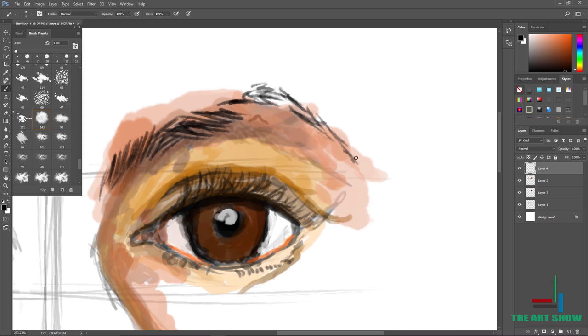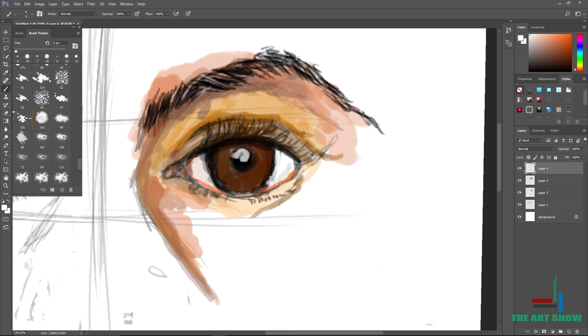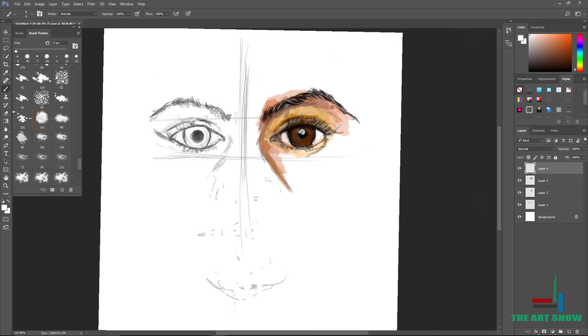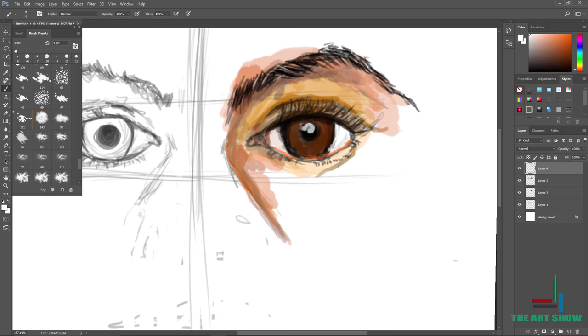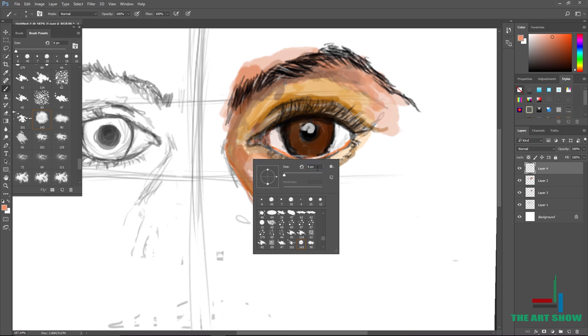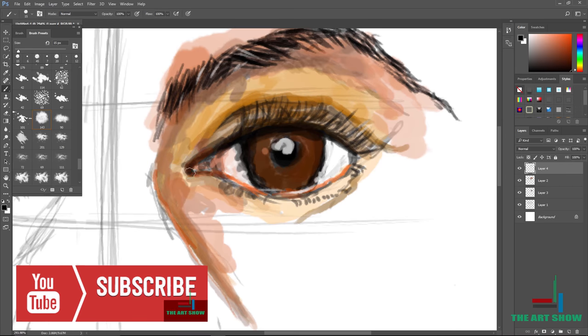I painted the background of the eyebrow first, then drew the eyebrow on top. Remember, I'm still using the guidelines — the eye in the middle is not touching the horizontal line. I'm using white to pop it out. Wherever you draw black, use like maybe three white lines — it's going to make your eye look vivid and sharp. When you paint the background before the eyebrow, it keeps it realistic, making it seem like there's actual skin behind the eyebrow, not just black.